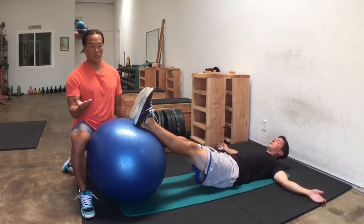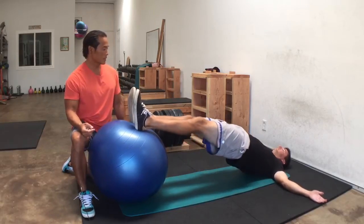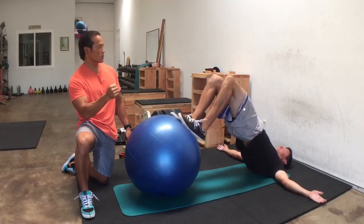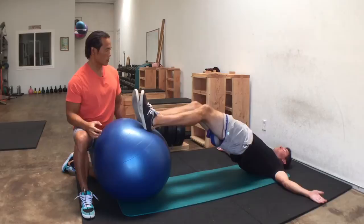Since that's pretty easy for him, we're going to go a three-three-three — three seconds in, three seconds squeeze, three seconds out. Good. And now we can make it even harder: if he gets ten reps at that, we go to four.